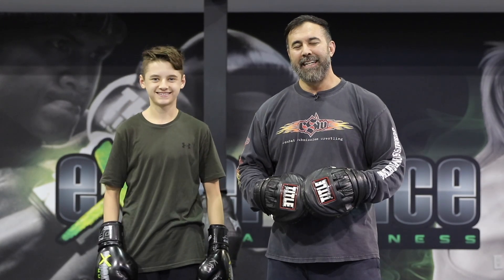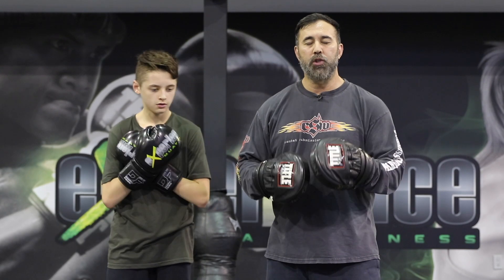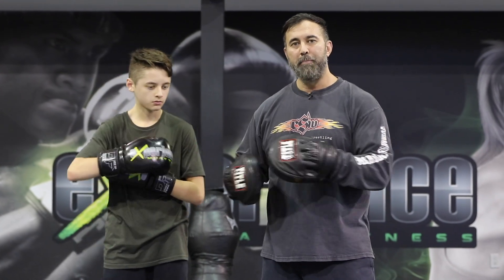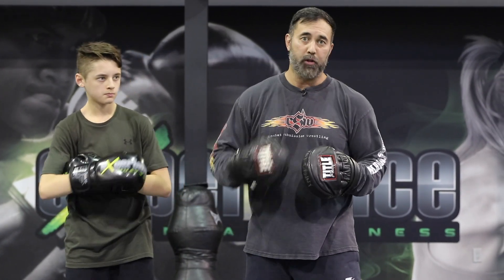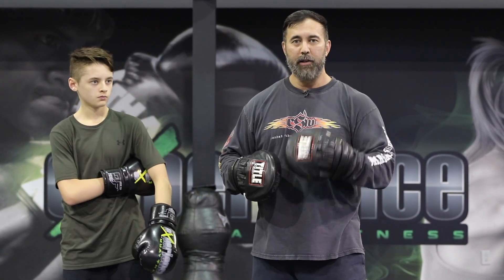Hey, what is up everyone? Danny and Alex. In this MMA video, what we're going to work on is a drill that helps you work backstepping. Backstepping simply means being able to punch as you're moving backwards. That's a skill that you have to train and develop if you want to be a complete fighter.